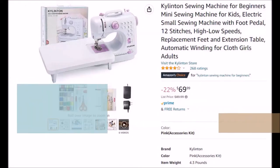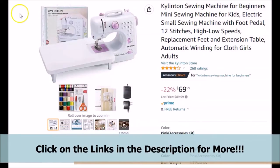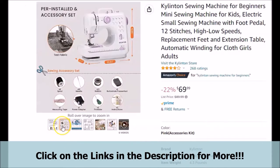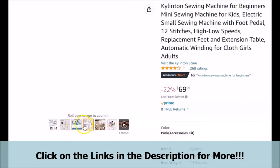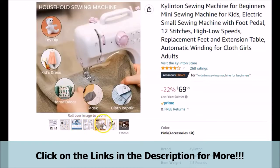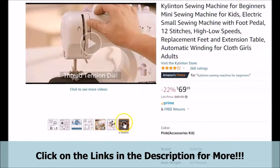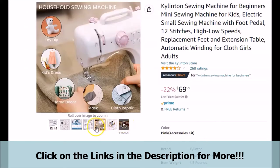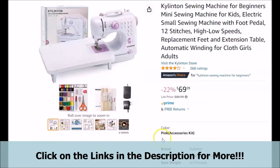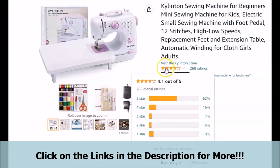If you have been looking for a good sewing machine, whether you are a beginner yourself, or if you have been looking for a sewing machine for a family member, students, or loved ones who are beginning their journey in sewing, this brief video is for you. If you are not an expert and have been looking for a sewing machine to start off with that may be easy to use and sew a few things with, this video is for you as well.